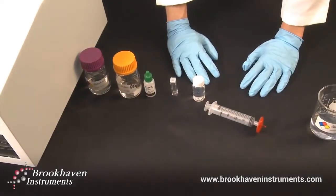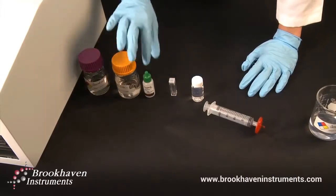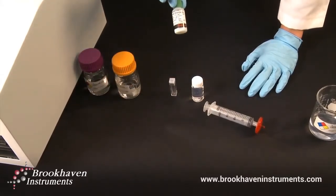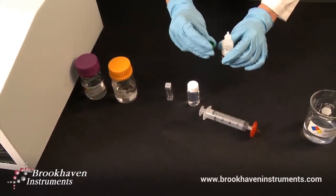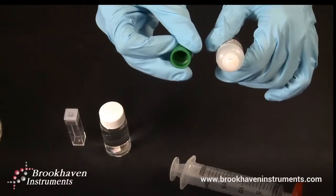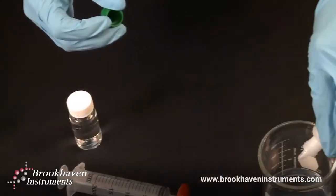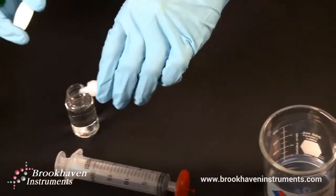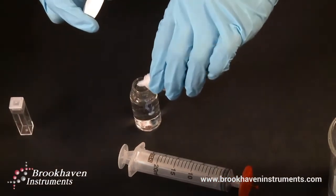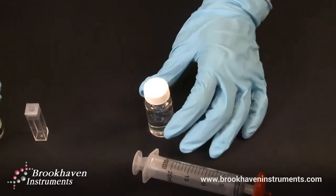Now to prepare our 92 nanometer polystyrene latex standard. Take your standard and first confirm that it is not expired. Inspect both inside the cap and top of bottle for any dried latex. If any is present, carefully clean with a lint-free wipe. Next, discard two drops of latex and place the third into the 20 milliliters of filtered 10 millimolar potassium nitrate prepared earlier. Make sure to cap the standard and latex suspension immediately.